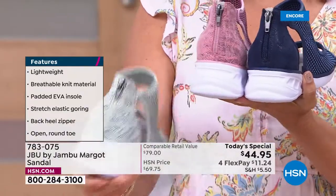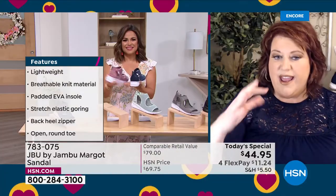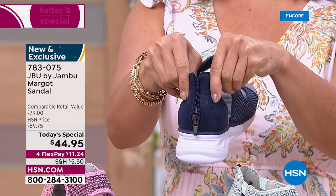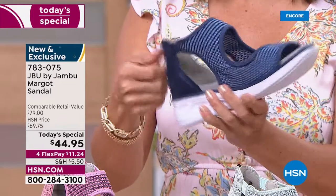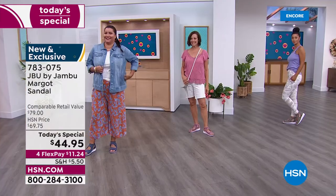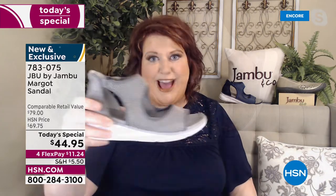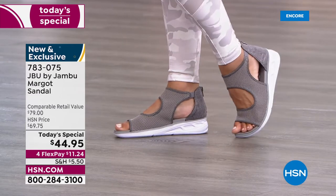Even if you have a very high instep, you'll be able to get into this no problem because of the elastic. Think about the tremendous value HSN is offering with Jambu, and the fact that you'll have something that can go dressy, casual, capris — super flexible. You can actually twist this shoe from one side to the other and it bounces right back. The wedge design is one and three quarter inches high — perfect for dressier looks when you need it.